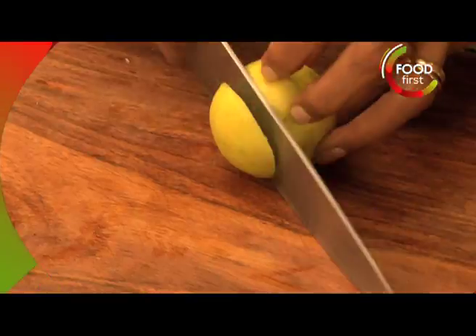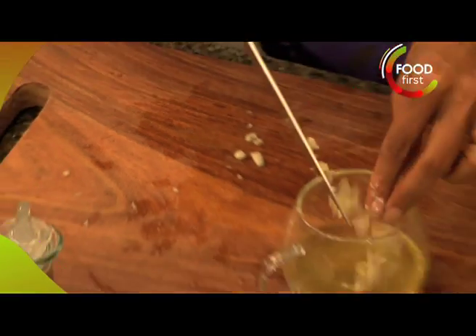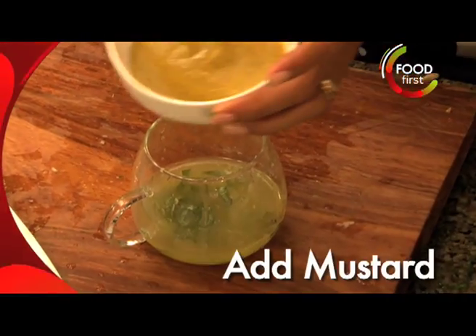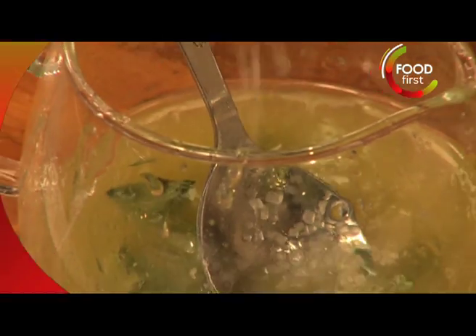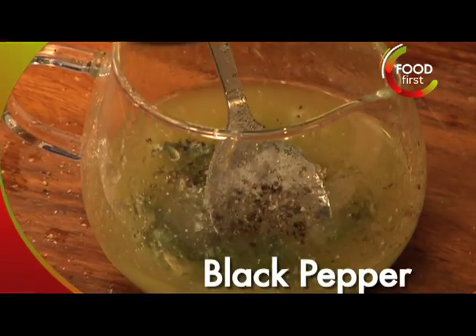Some olive oil and of course lime, a little bit of garlic there, some basil, a little bit of mustard, a bit of sugar and a little bit of salt, freshly ground pepper.